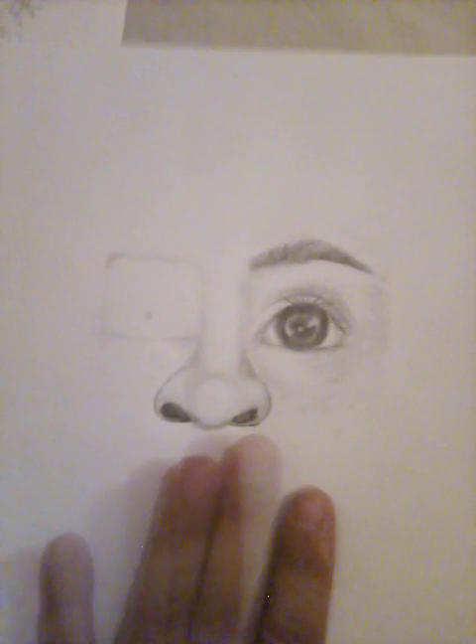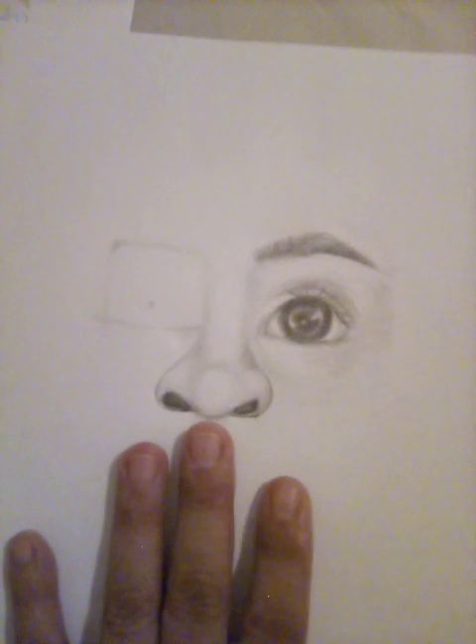I usually do this — not really this. I usually work on this. This is what I like doing: nature sketching. But I have to tell you, this has been fun because this is a lot more challenging.